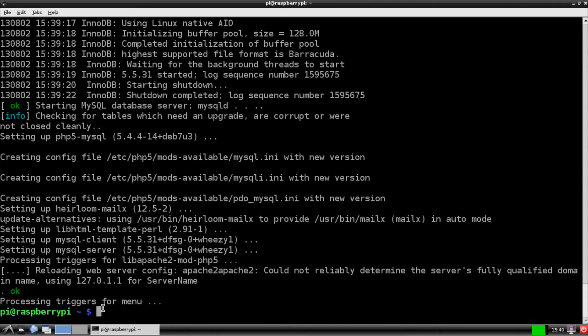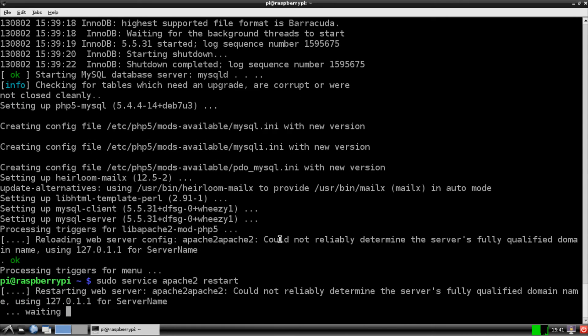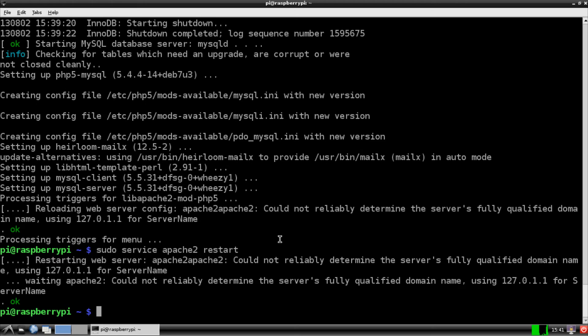Once you've made it through all of that, the next thing we need to do is restart Apache2. It's quite simple: `sudo service apache2 restart`. That'll go ahead and restart it for us, and it should go pretty quickly.